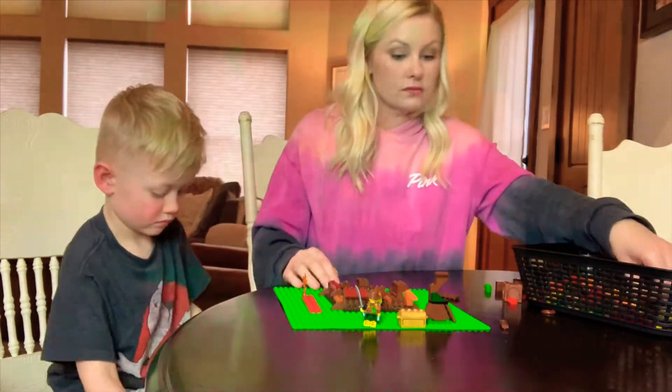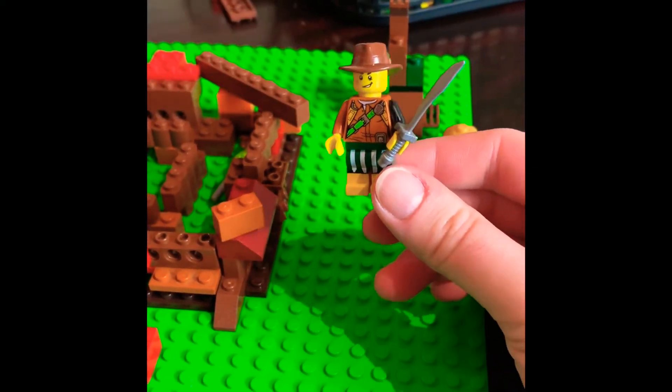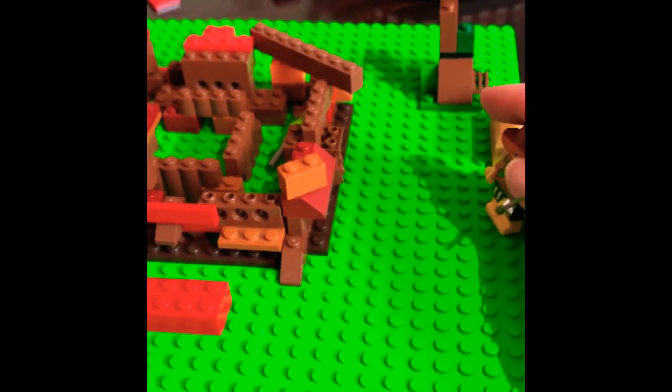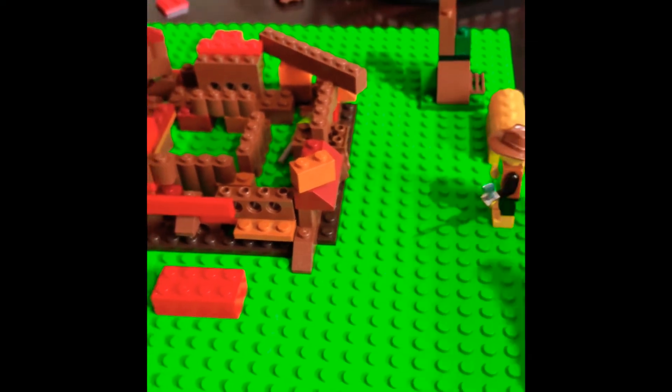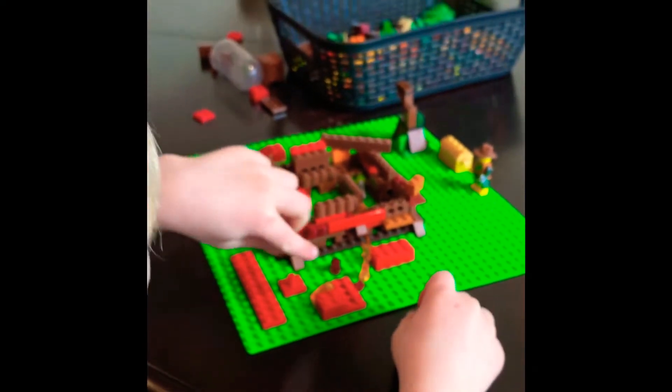Look at this guy — he has a sword! He needs to protect himself, right? Yeah, that's awesome. The volcano is going up!